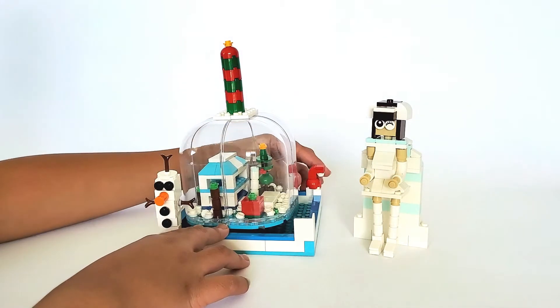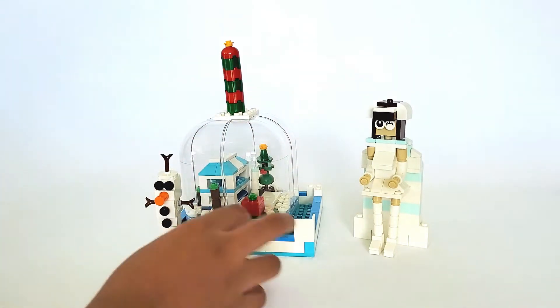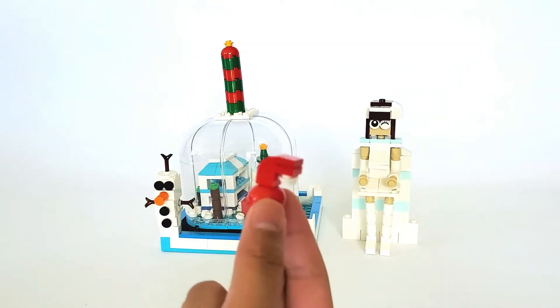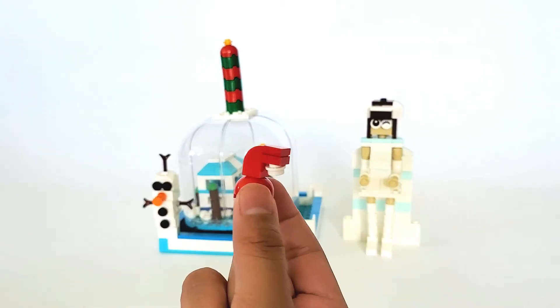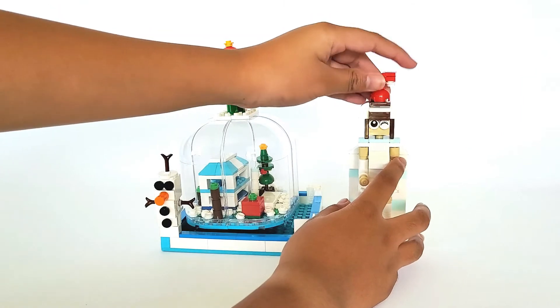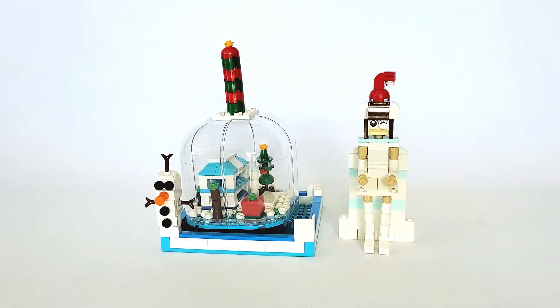In the back there's a Santa hat right here that you can place on the snow princess. First, before I place it, I will show you how the Santa hat looks — she is wearing a Santa hat right now.